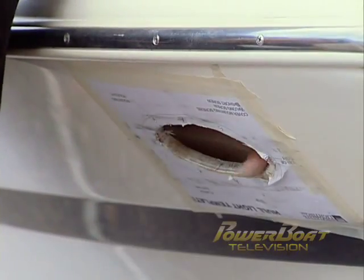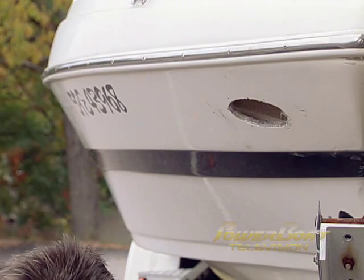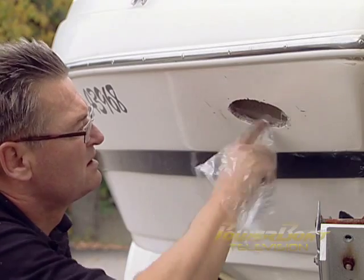Confident that everything was marked out correctly, I put the jigsaw to work — and that's it! A nice hole in the bow. After removing the template and the protective masking tape, I thoroughly coated the raw fiberglass and core with marine sealant to protect it from water penetration.